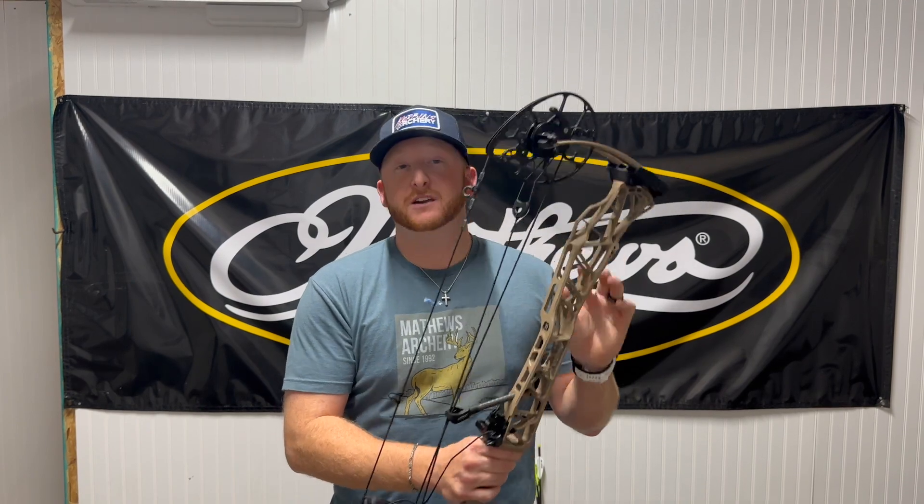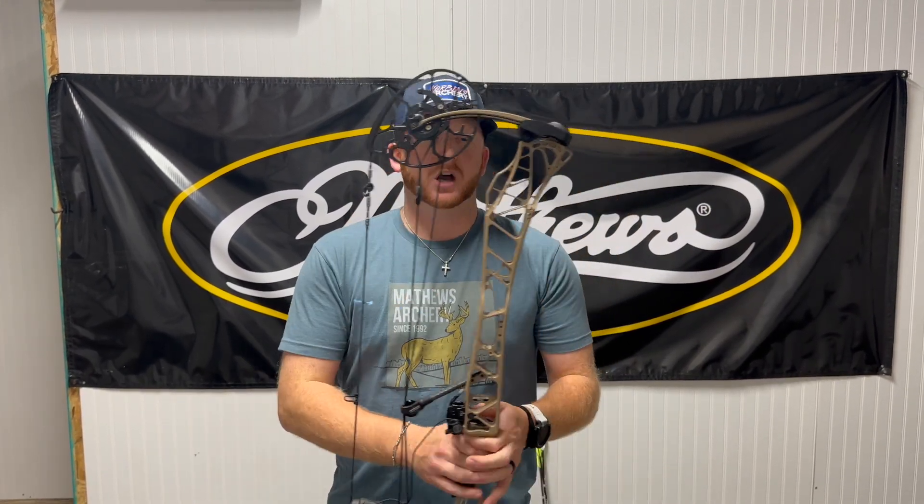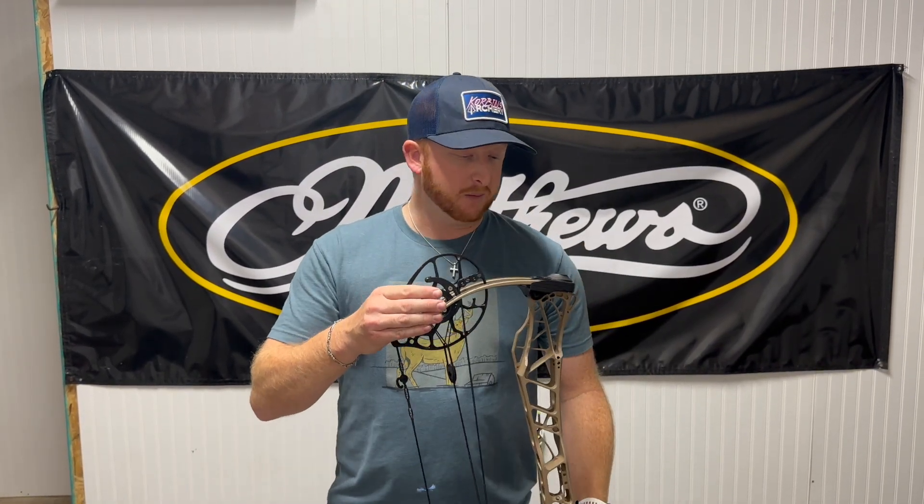This is the Matthews Lift 33, and right out of the gate, did they ever make some changes to these bows. We got wider limb sets, a new cam and a new mod system. We have a new machined-out riser and this thing literally weighs nothing — an aluminum built bow that is lighter than most carbons out there. An unreal job on how they machined all this out. Hats off to the engineering guys at Matthews. Big changes coming for this year's bow.